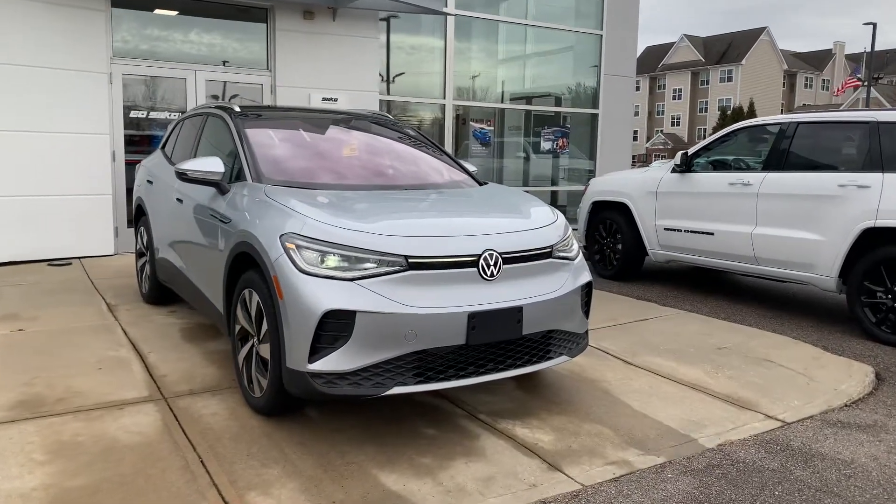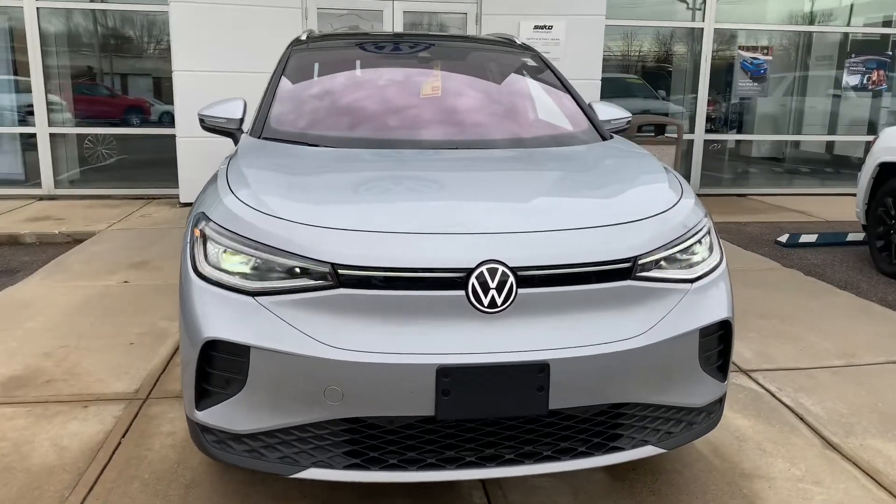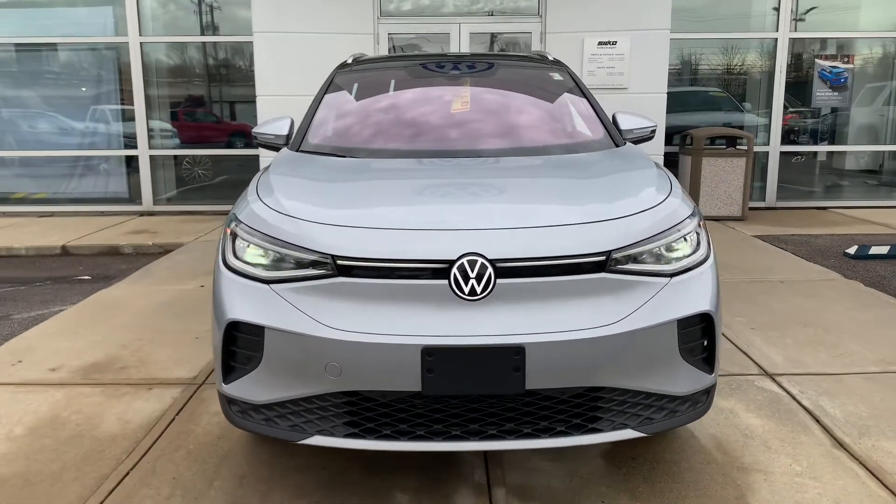Hey all, this is Matt Lucier here over at Silco Volkswagen in Brockton, Massachusetts. Today I'm going to be showing you guys around this all-new Volkswagen ID.4 all-wheel drive.